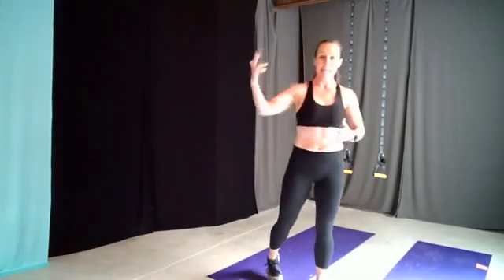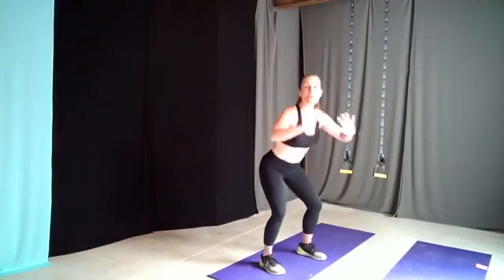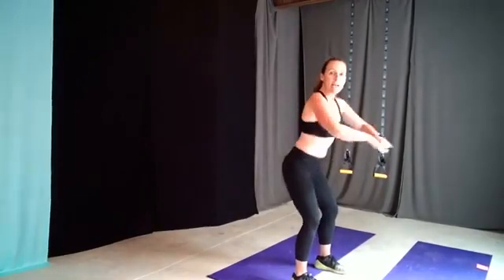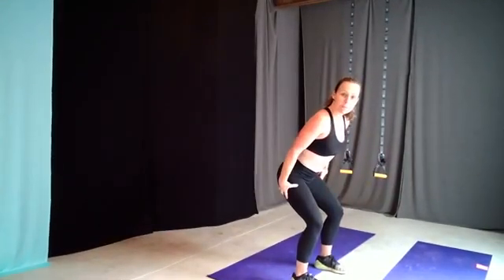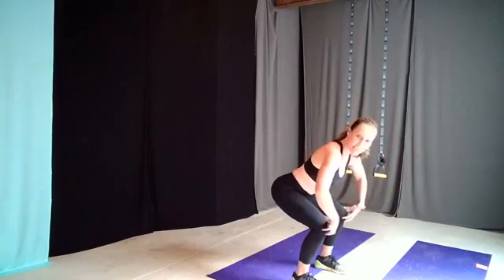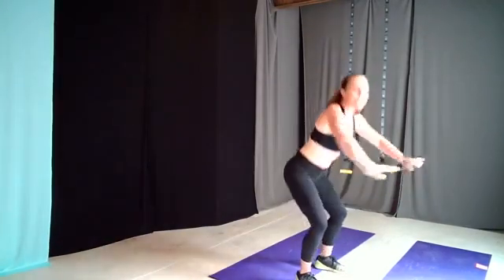Now the squat — everybody knows what a squat is. It's functional because every single day we're going to sit down or go down and need to get back up. A lot of old-school thinking says only squat to 90 degrees and no lower because it'll hurt your knees, and many people with knee pain stay away from squats. But a lot of times, knee pain actually means we're just not going low enough — stopping mid-squat puts tons of pressure on the knee.